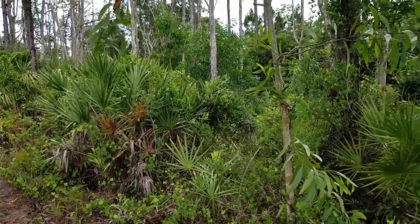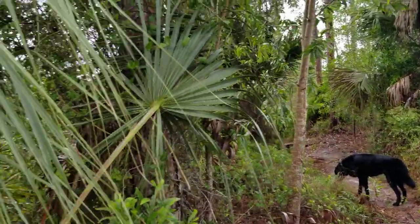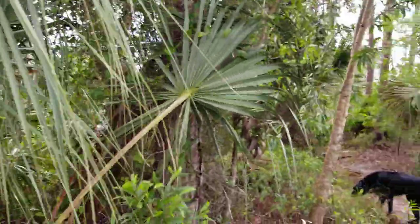Hey guys, this is Richard with the Hunter-Gatherer Society and of course my partner Dozer, as always, and we're out doing a little hiking today.